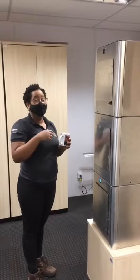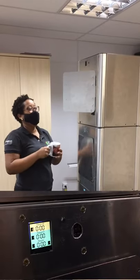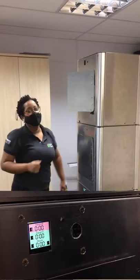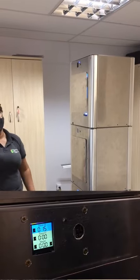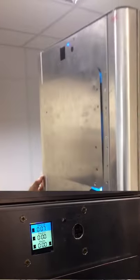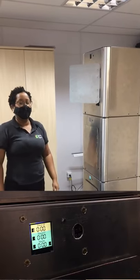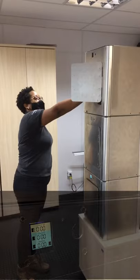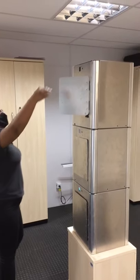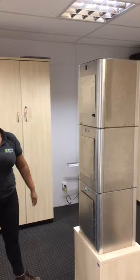Agora vamos fazer a demonstração do funcionamento do módulo escravo 2. Vamos fazer o gesto para a direita para a abertura da porta. Usar uma caneca de exemplo. E o gesto para a esquerda para o fechamento da porta. A gente pode ver que a luz UV foi acionada. Ele está com bastante fuga de luz, porque esse é o módulo que vai ficar aqui no polo de inovação com a porta menor. A gente também vai fazer os ajustes e colocar algumas borrachas para minimizar essa questão do vazamento da luz. Tirando a caneca já esterilizada.